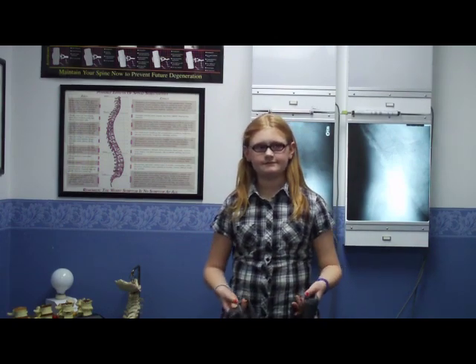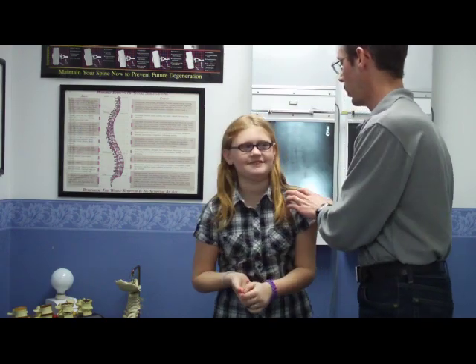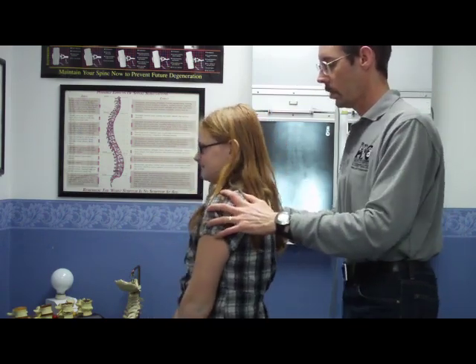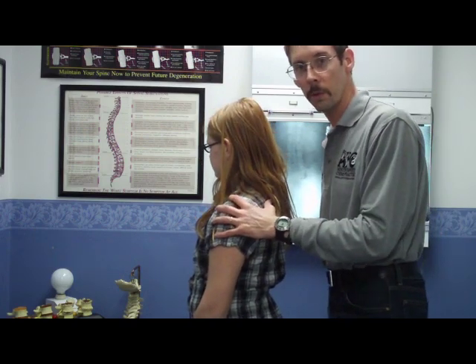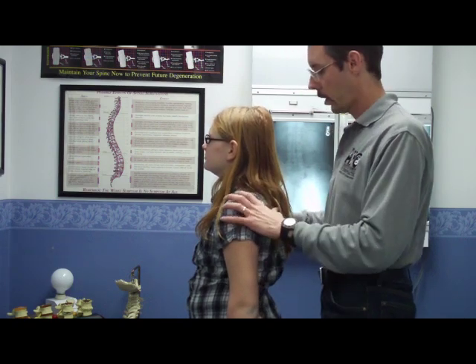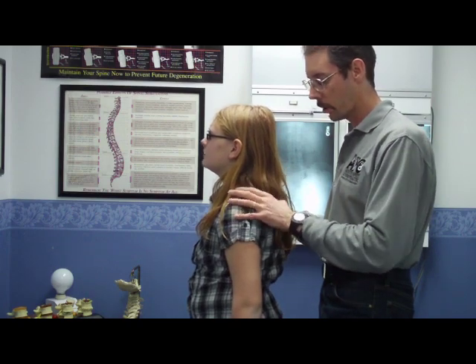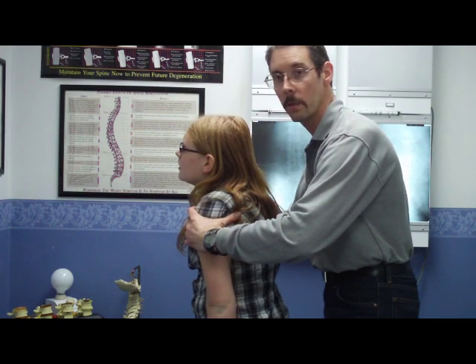One last thing — let me turn you sideways. What happens for most of us in our everyday life: we're sitting at computers, sitting at a desk in school, or at a desk with our job, or we're driving. What happens is these shoulder blades — these scapulas — come farther apart, these rhomboids get weak, and our shoulders tend to slump forward.